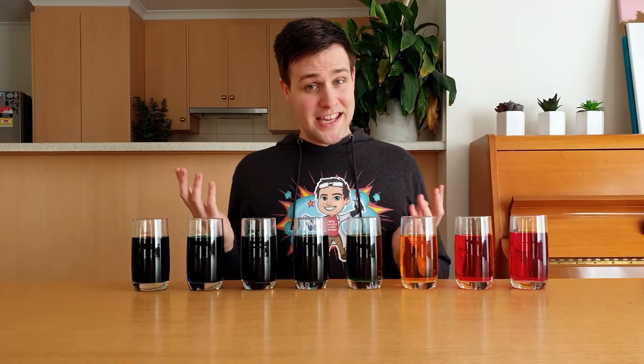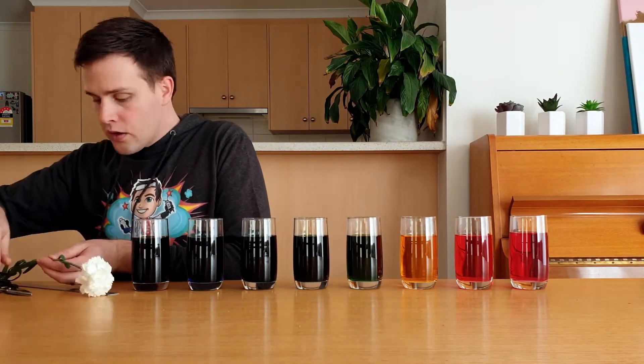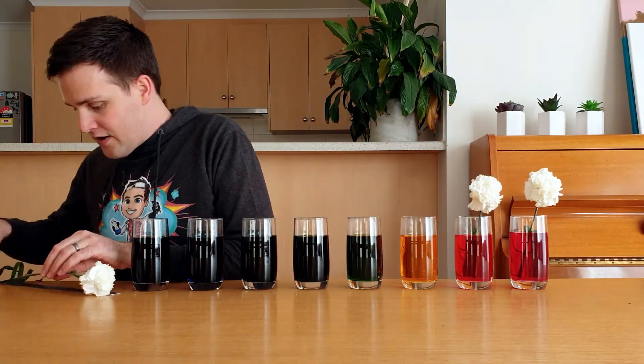This next part is tricky, so you may need to get an adult to help you. Cut the stem of a flower about 20 centimetres from the top of the flower and add this to one of your glasses. Repeat this for all the other colours.